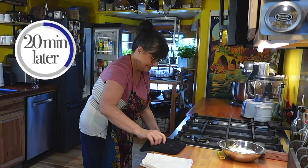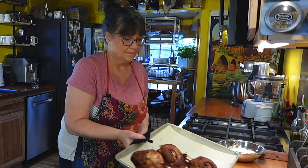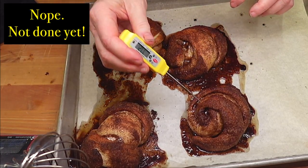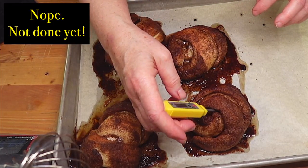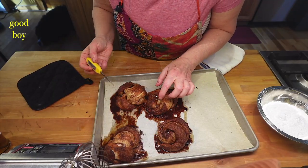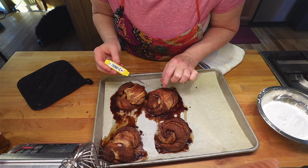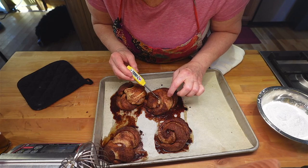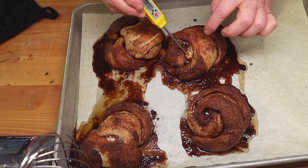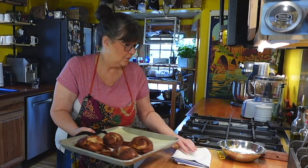I'm going to take these out and check the temperature. I can tell by looking at these that they're not quite ready. The internal temperature should be about 190°F. Another way to tell: if you push the roll down, it should bounce right back. And if you look in here, it looks wet — and I can tell by pulling on it that it's totally not done. So we're going to put these in for about another 3 or 4 minutes.